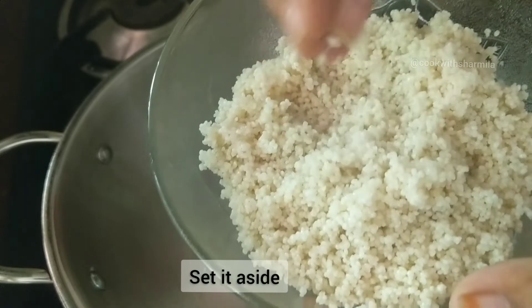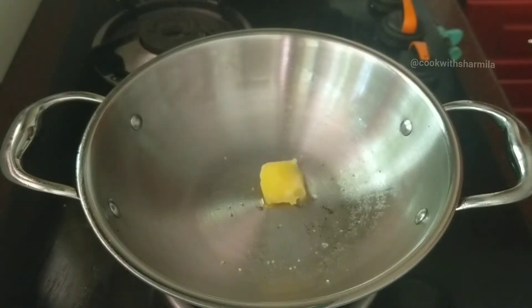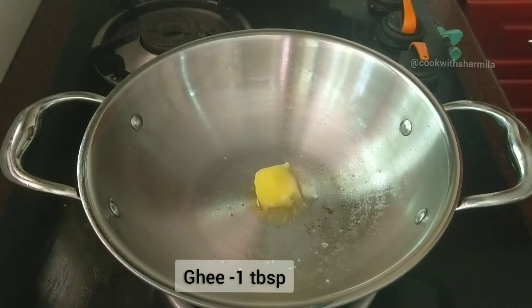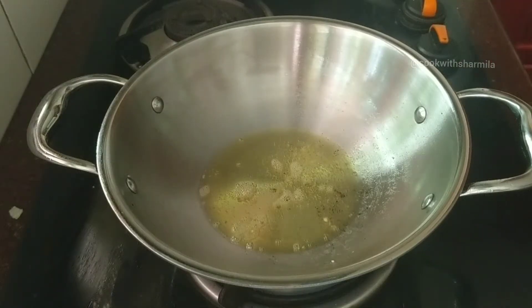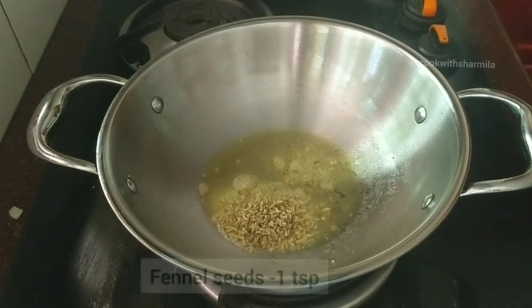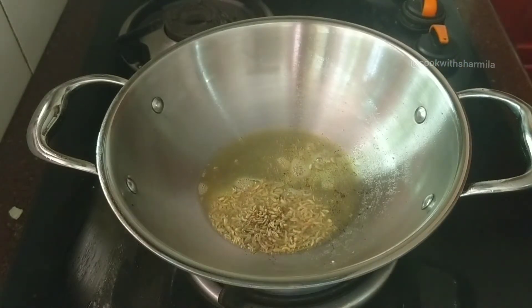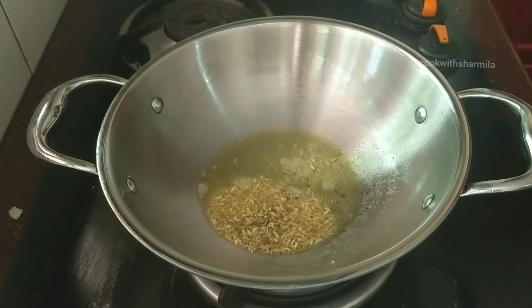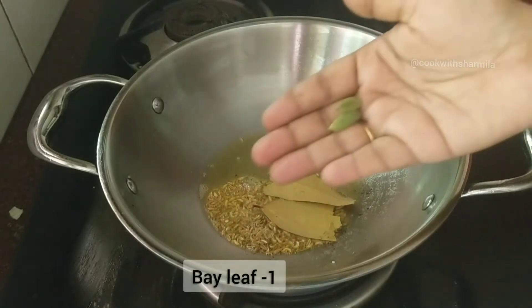In the same pan, add one tablespoon of ghee. Wait till the ghee melts and gets hot. Next, add in one teaspoon of fennel seeds, let it splutter, and then add in bay leaves, cinnamon sticks, cardamom pods, and cloves.